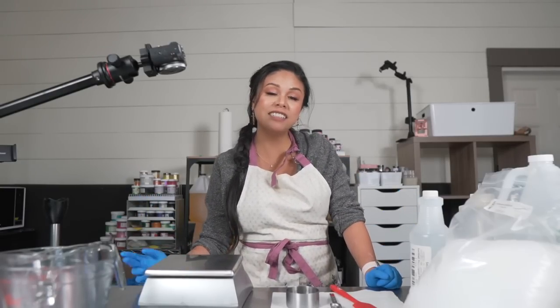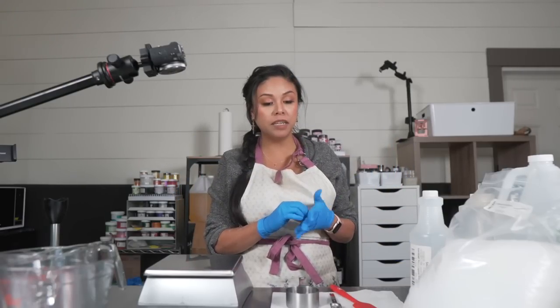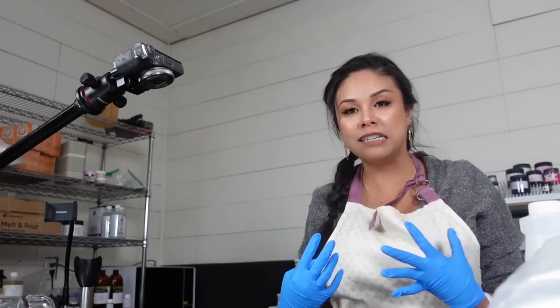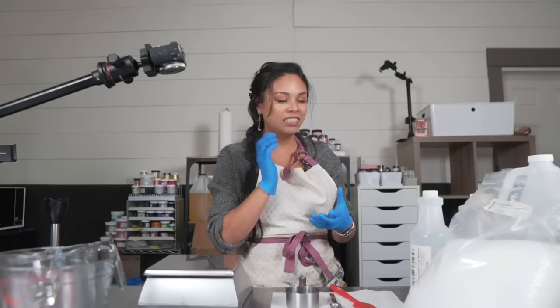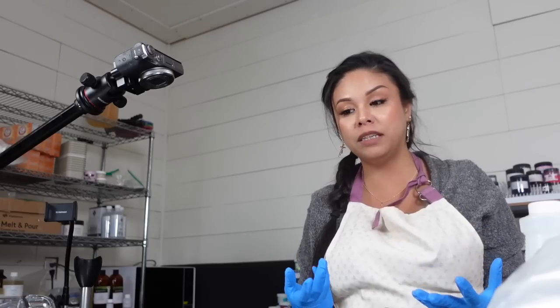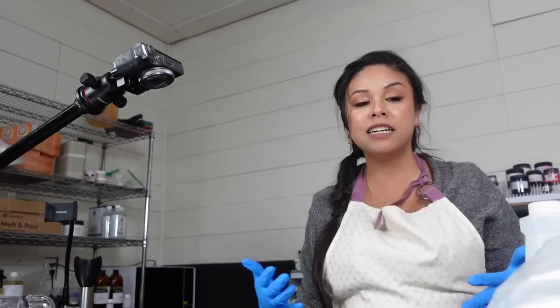Hey guys, welcome back to my channel. In today's video, we are going to be making some cream. I was going to make an eye cream, but I've changed that to a body cream because I need some. This is going to be a very soothing, hydrating body cream — pretty much an emulsified body butter, which is one of my favorite products to make.